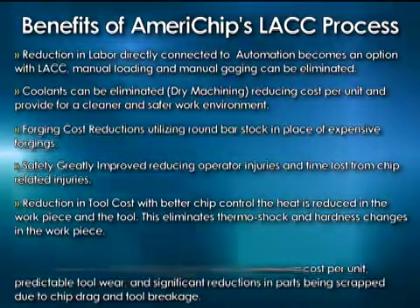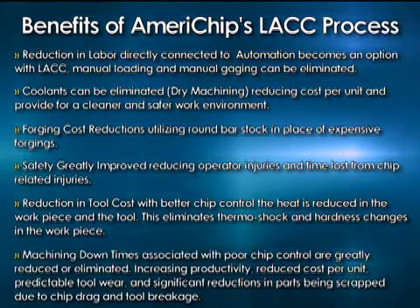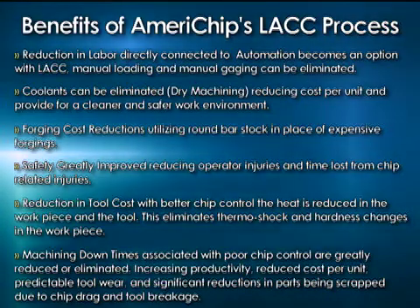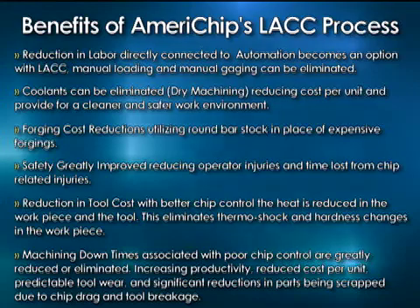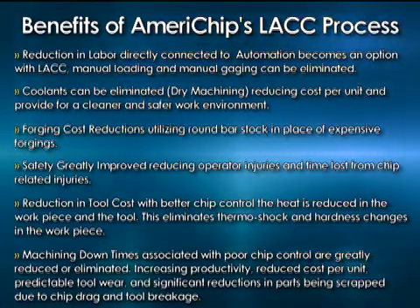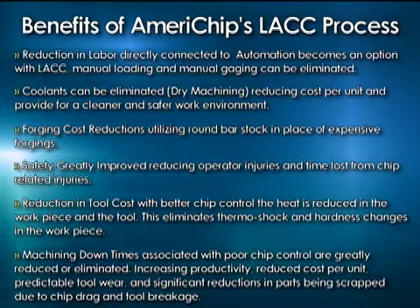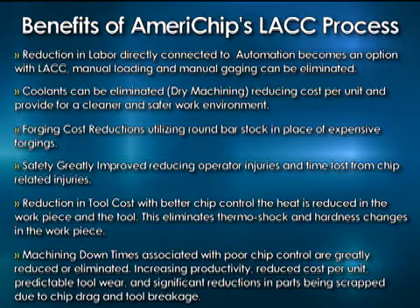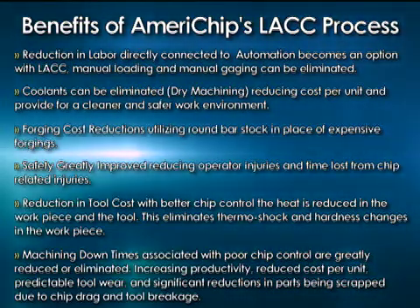Machining downtime associated with poor chip control: as I mentioned in some of the earlier videos, companies can be down as much as 40-50% of the time. So you could have a four-minute cycle time, but if you're down 40-50% of the time evacuating chips because they won't go through your chip conveyor, that's real time. And at the end of the day, those are real parts that you didn't produce because you were spending time doing things that weren't what you're all about — and that's producing parts.